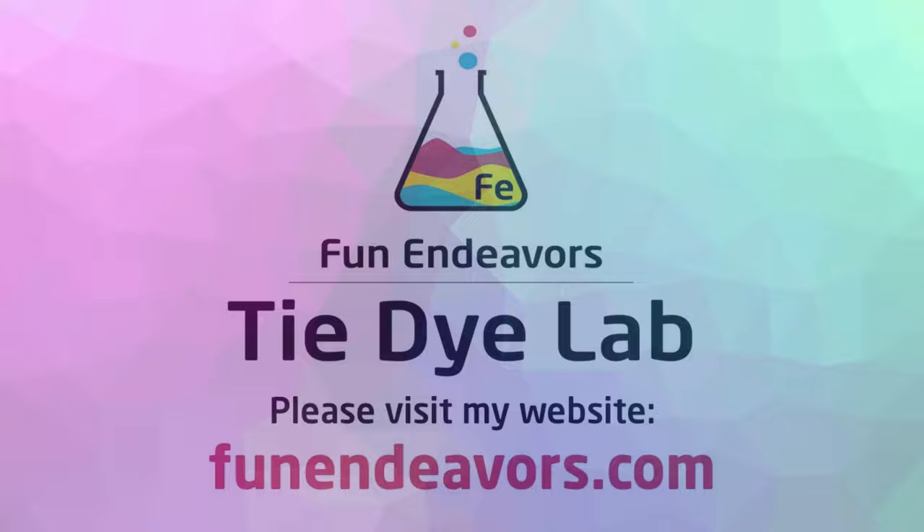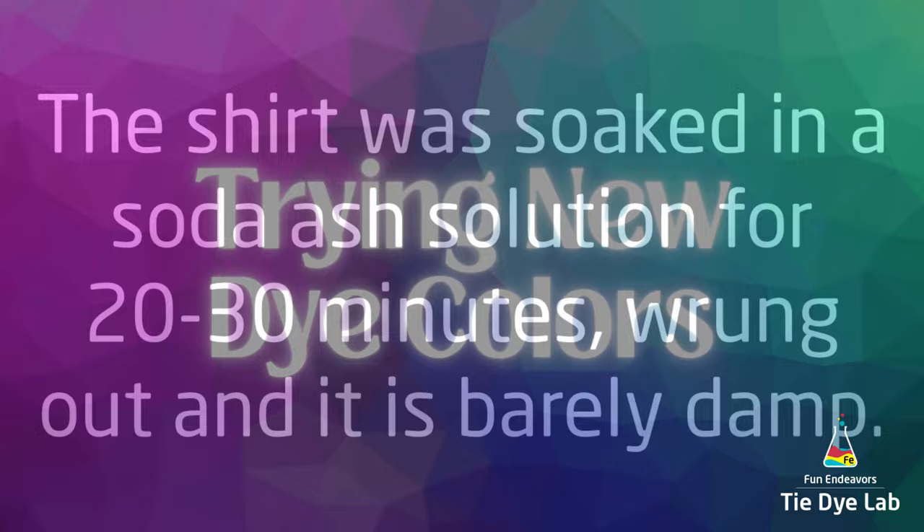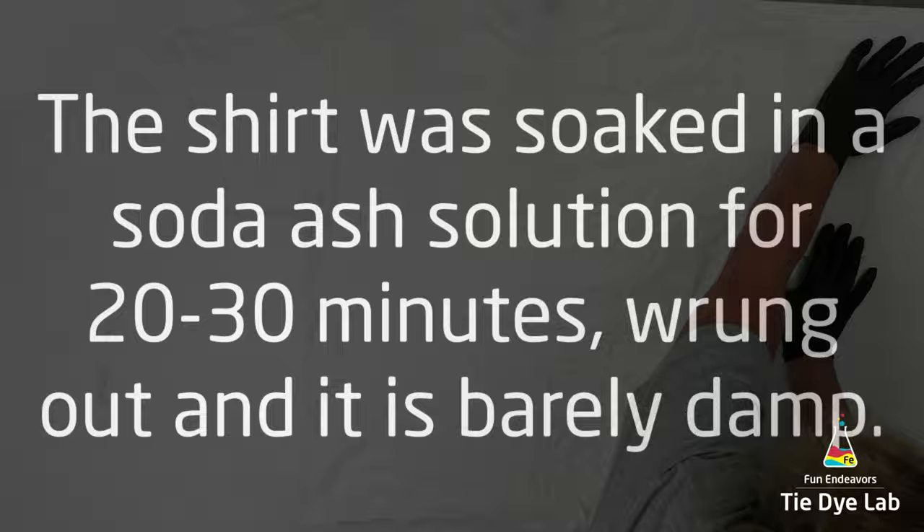Hi guys, it's Angie with Fun Endeavor's Tie-Dye Lab. Today I'm going to be trying out some new dye colors that I got from Dye Spin and Happy Cat Tie-Dye, and I'm going to try them on a mandala fold.